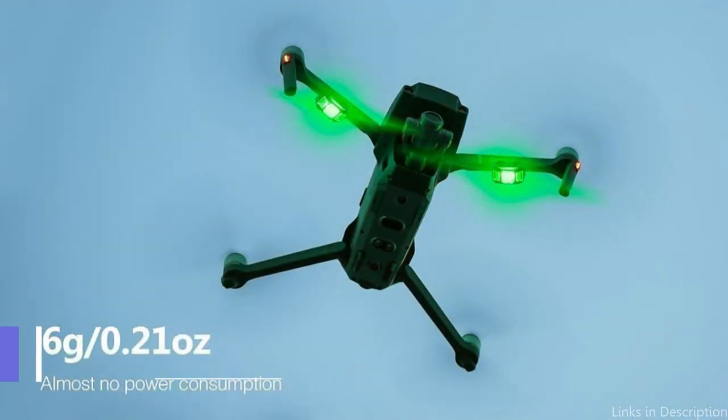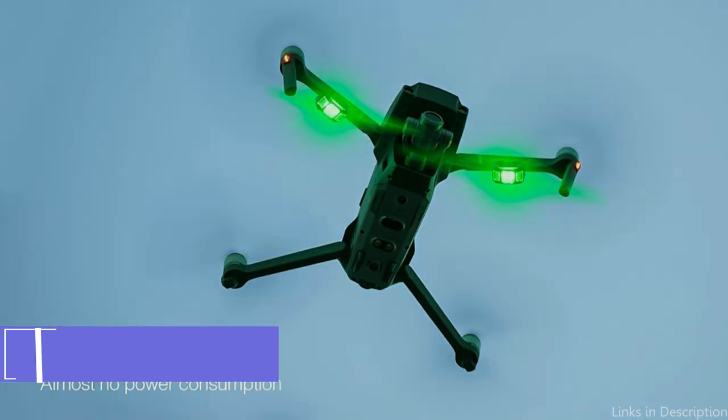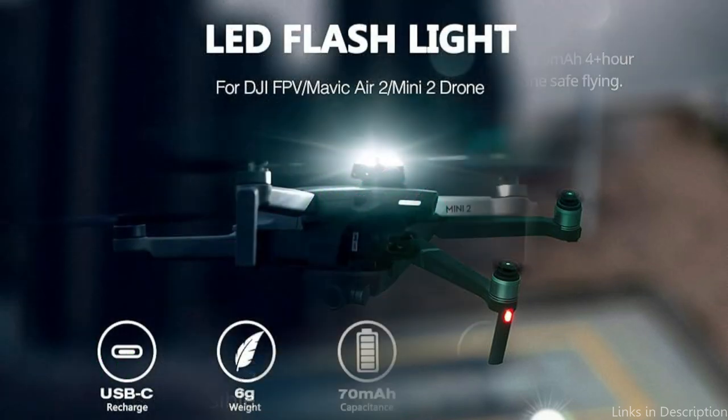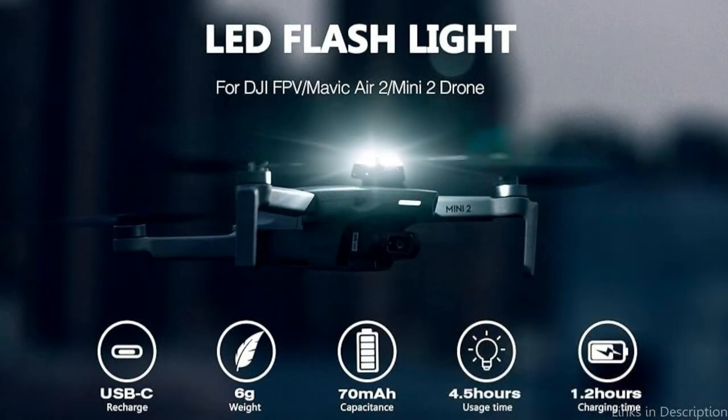On number two, we have the Tomat strobe light. One of the best options for a strobe light for your DJI Mini 4 Pro is the Tomat strobe light, which is robust and dependable. Not only does this strobe light make your drone more visible, but it also makes it stand out in bright light as well.